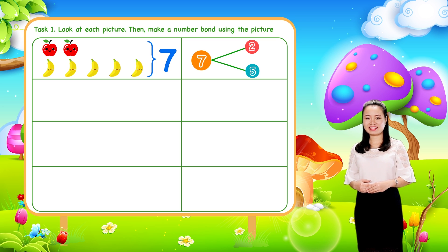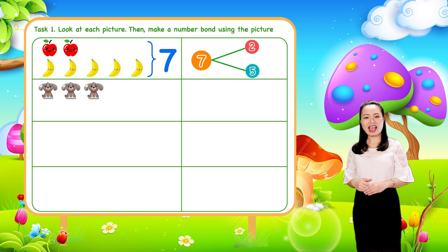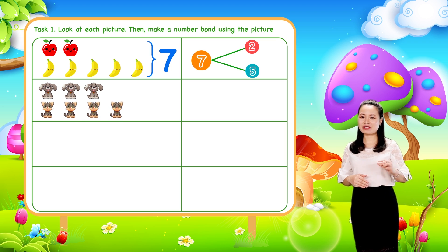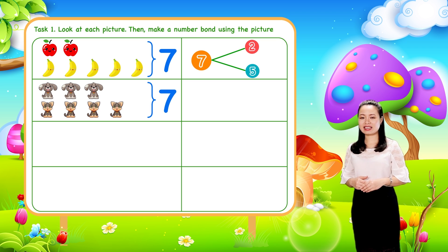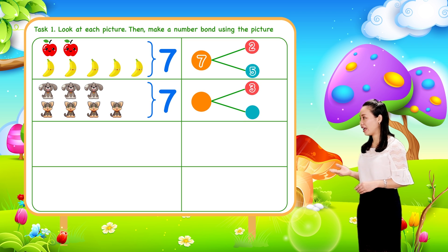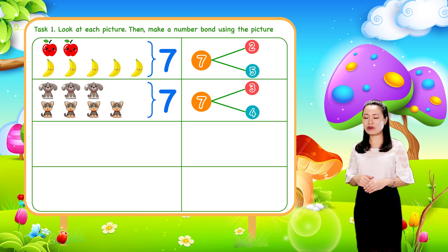Next, we have three dogs and four cups. So seven items in total. We can make a number bond where three and four are the parts. Seven is the whole.